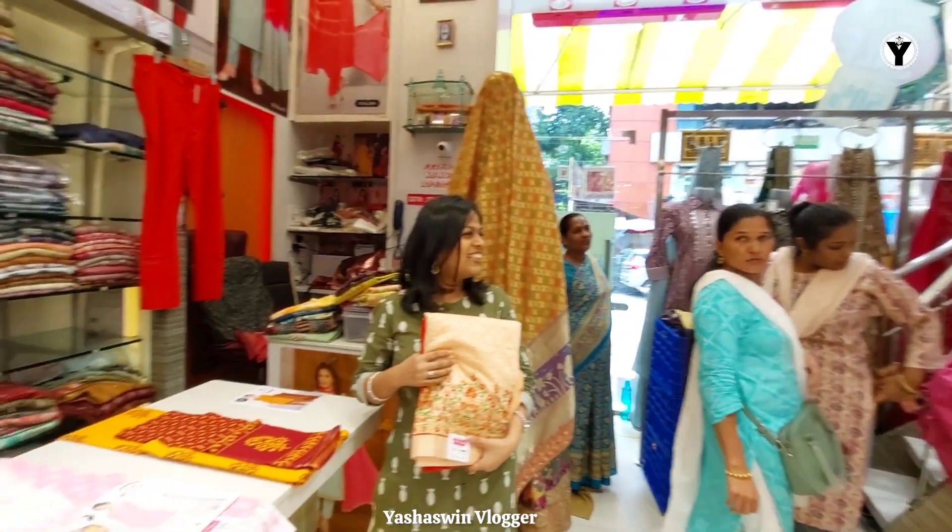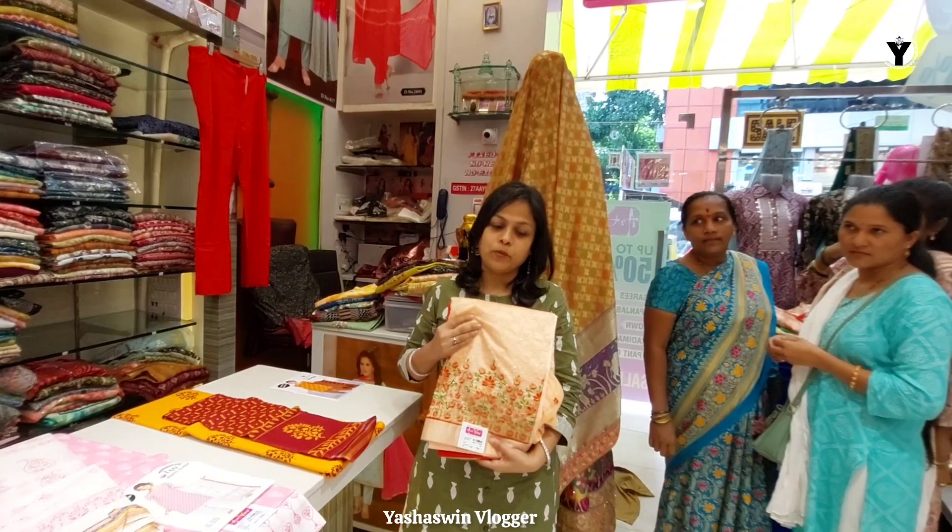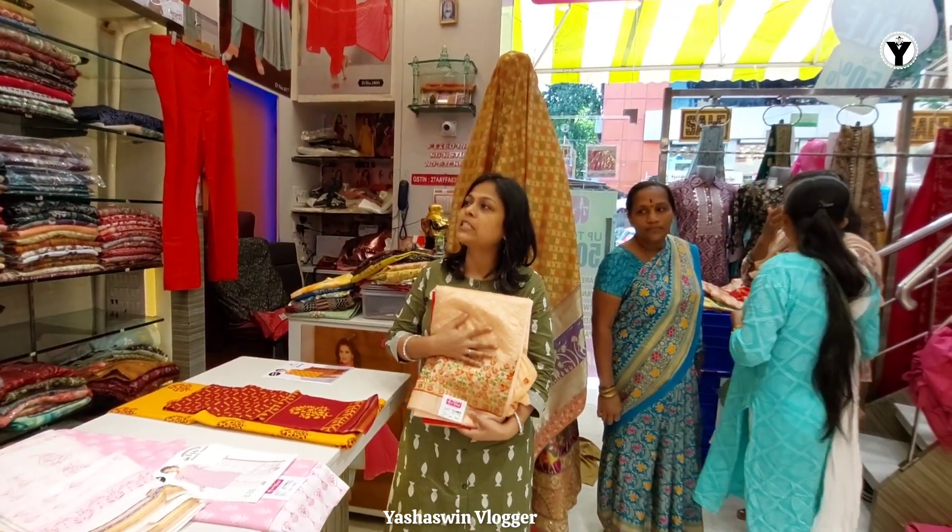This is the first one in the shop. Today's video is especially about unstitched materials, so you can get everything here. Let's start the latest.